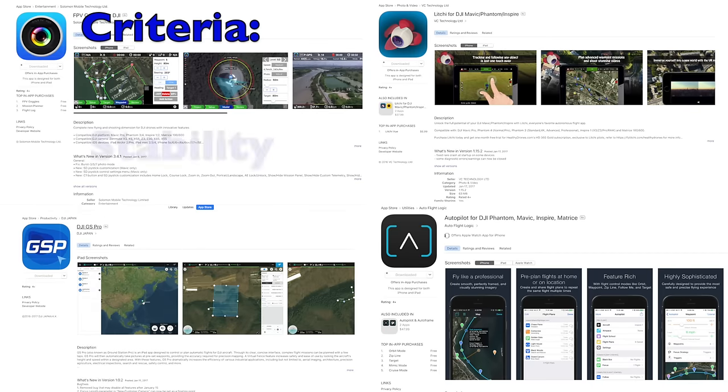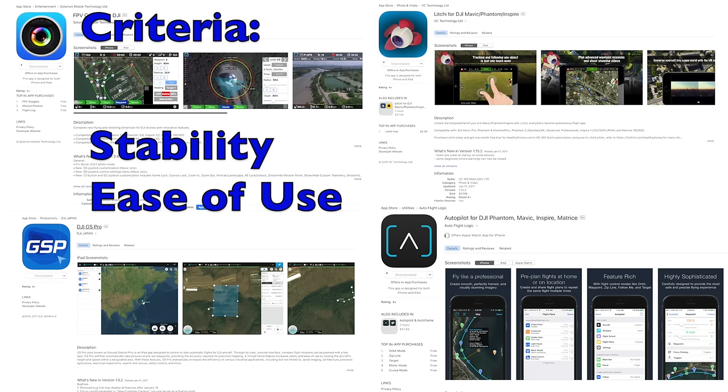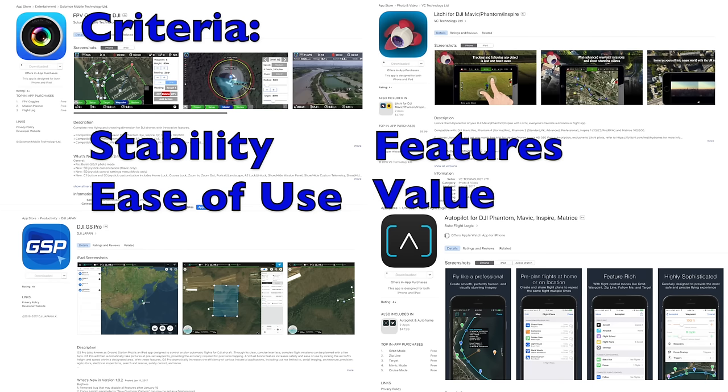We're evaluating these apps on stability — whether the craft responds smoothly — ease of use, what the learning curve is like, additional features that may be available, and finally value, whether it's a good bang for the buck.